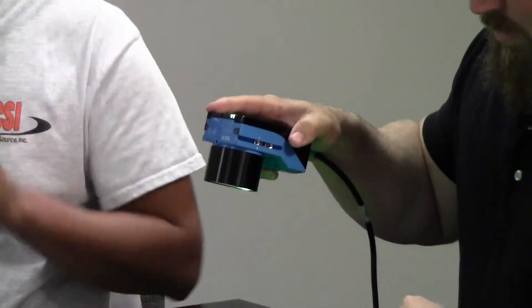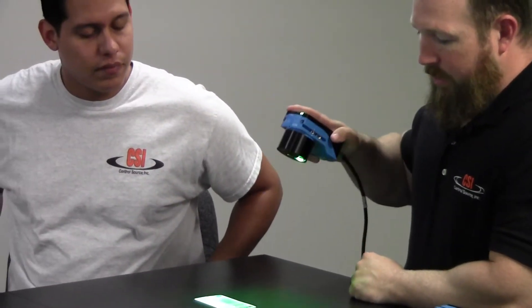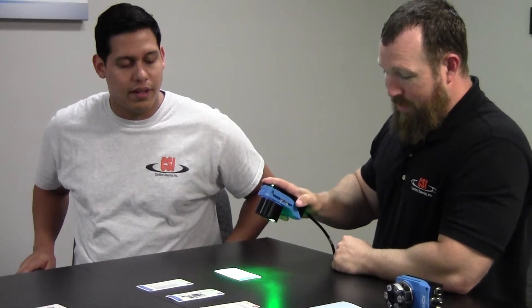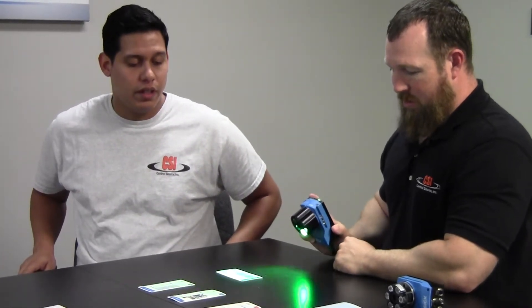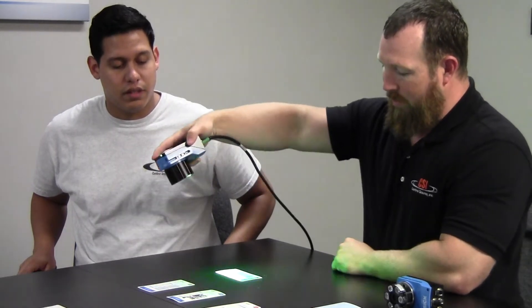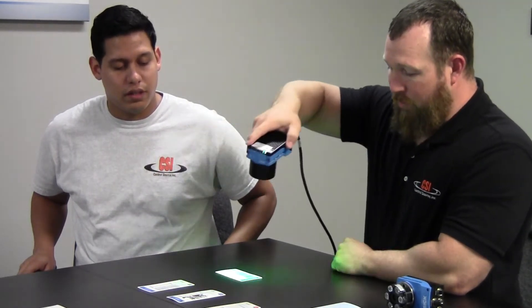This reader, because of the algorithms, it can hit from very extreme angles. You can see he's hitting it from different angles.